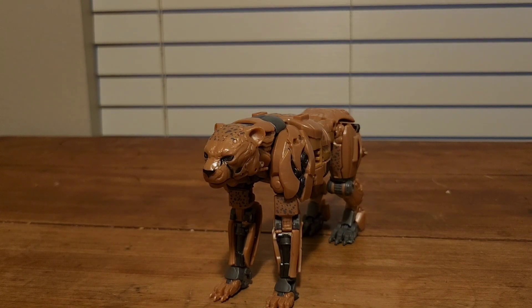Final thoughts — he is amazing. I really like him, especially as the very first Studio Series Maximal in live-action form. I will see you guys in the next video. Bye!